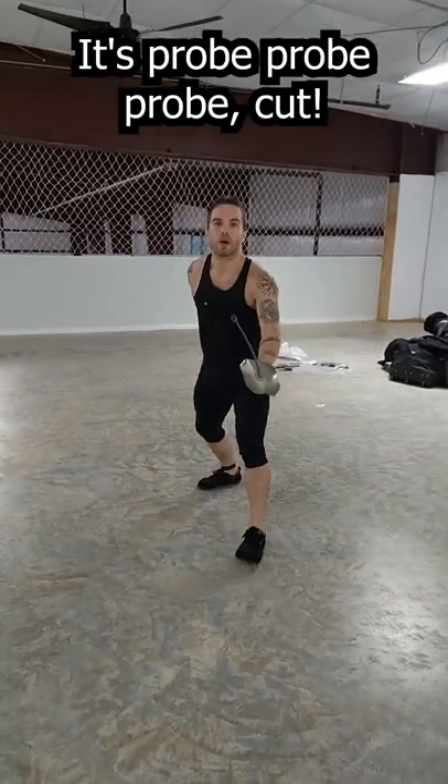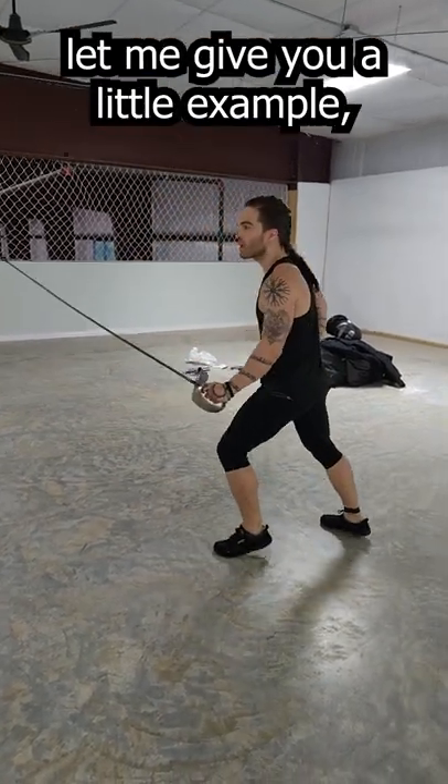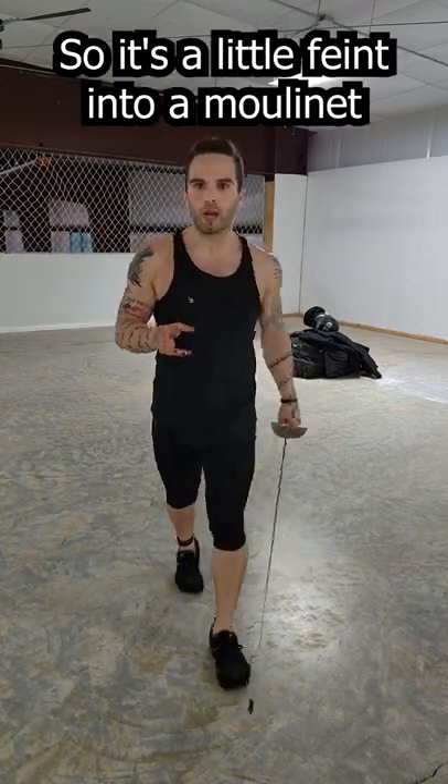Let's watch it again. It's probe, probe, probe, cut. This is really awesome. If you're doing it and the opponent's over here, I'll give you a little example. Probing, probing, probing — they go for the attack, you dip, you cut. So it's a little feint into a mouliné.